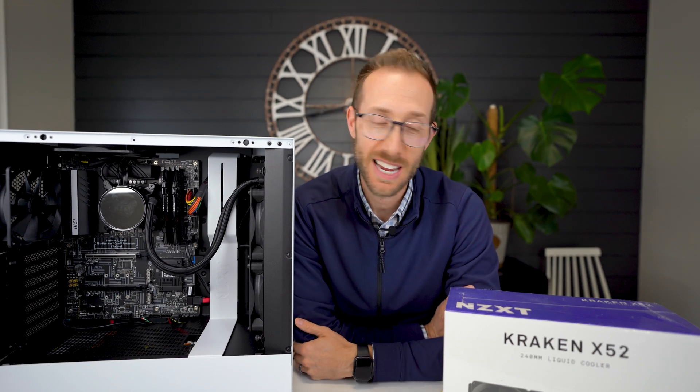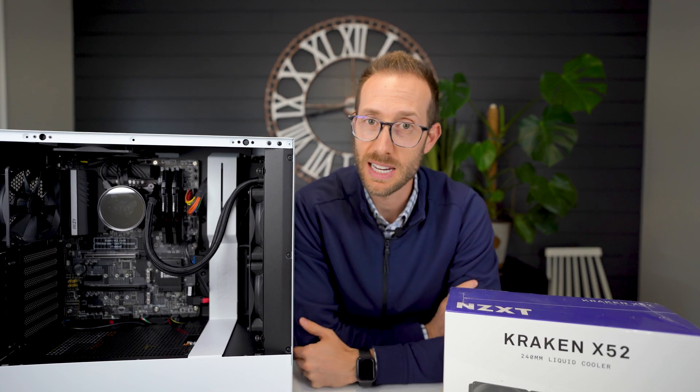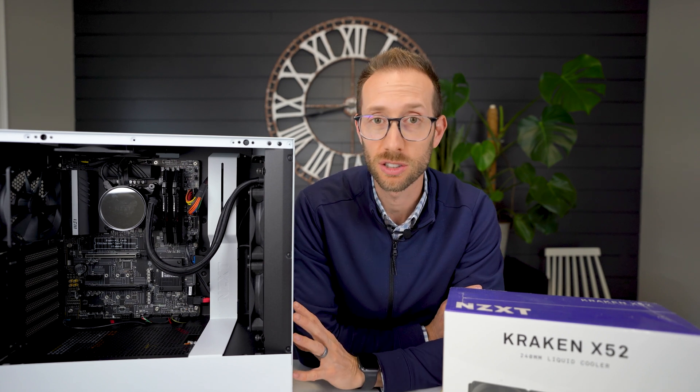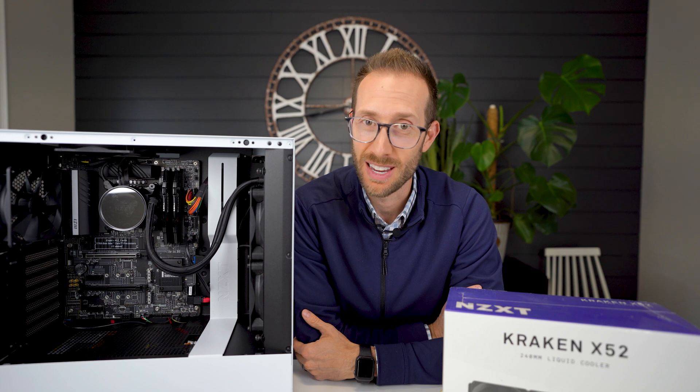Hey what's up, John Charette here. Today I'm replacing this all-in-one cooler that I had installed. I picked up a used one at an auction, didn't test it beforehand, got it all installed, realized it doesn't work and need to swap it. So stay tuned.